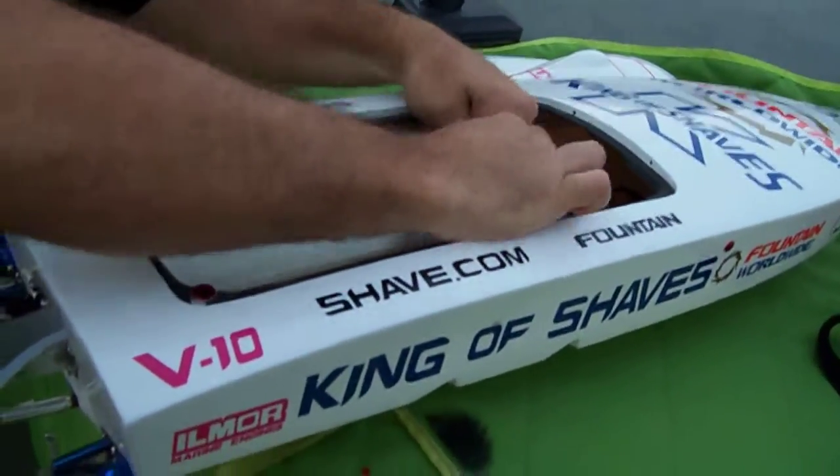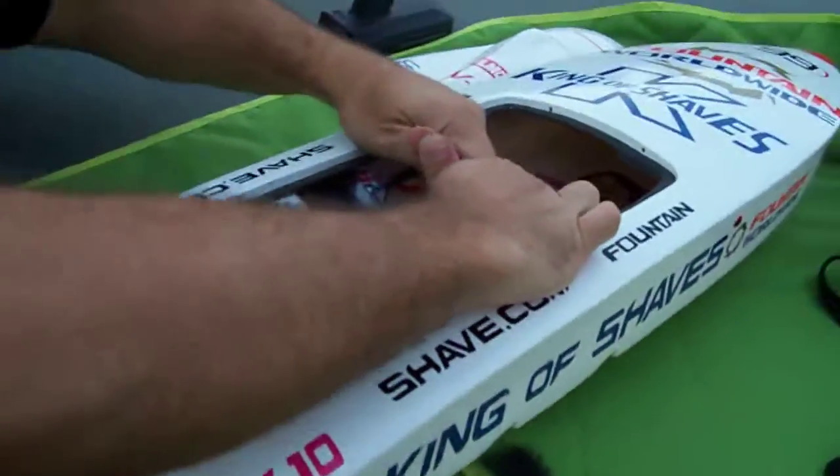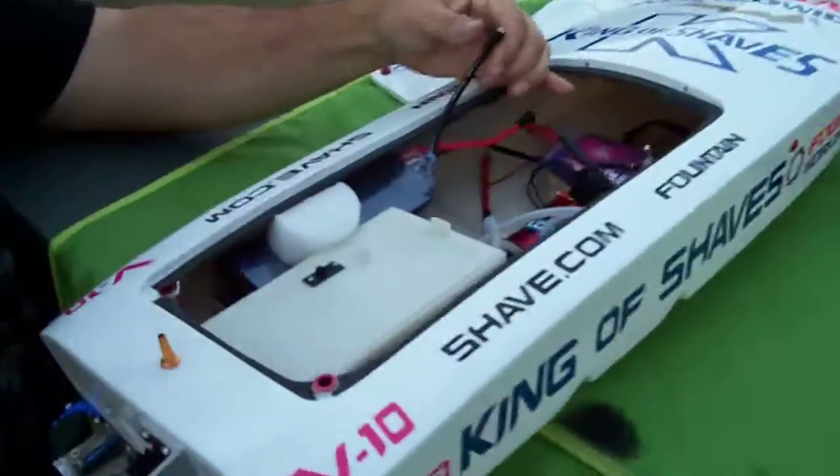All right, this is another test video — a final run video and setup video for a customer for P1, for our customer Espen.